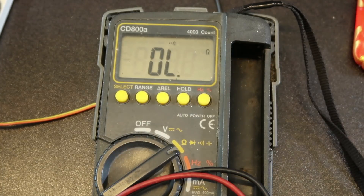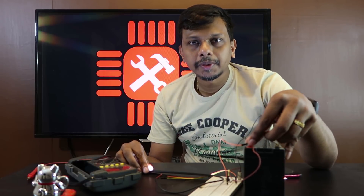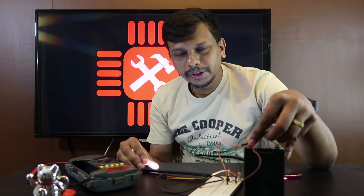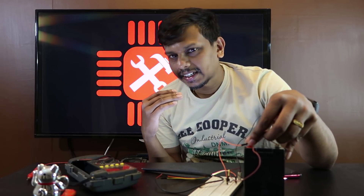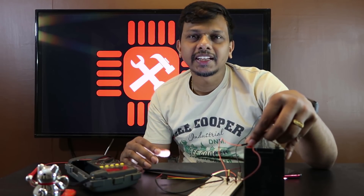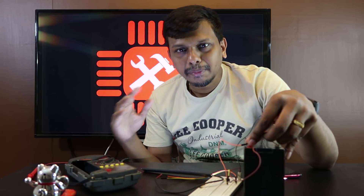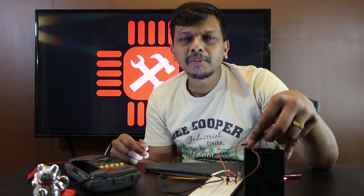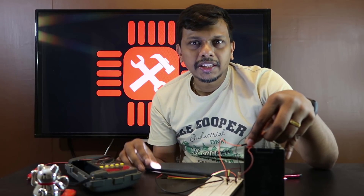Now I am going to check my transistor. If you have any other videos, please like and subscribe to my channel. If you subscribe and click the bell icon, you will get a notification. See you in the next video. Bye bye!